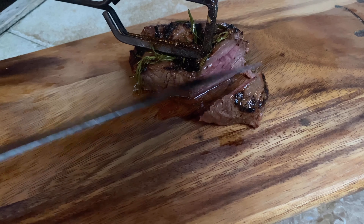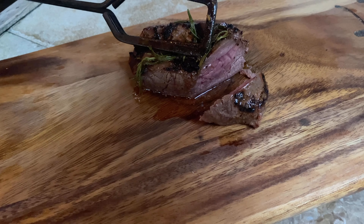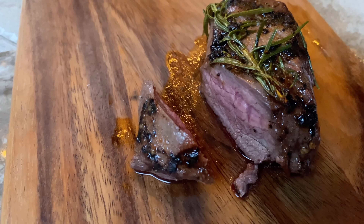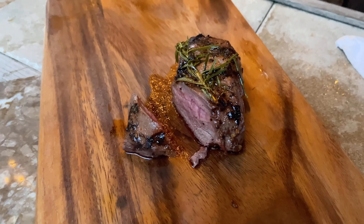One thing that I love to do is grab that hot butter and whatever else is in that pan and just pour it right over top of them. Then we're going to cover them with a towel and let them rest for about ten minutes.